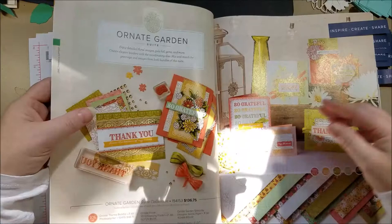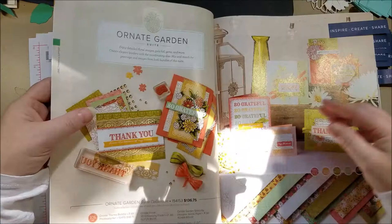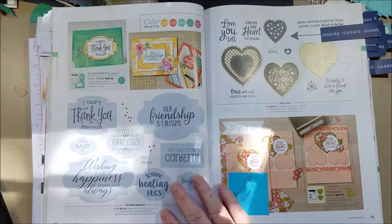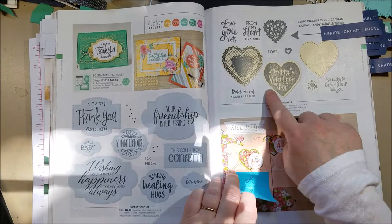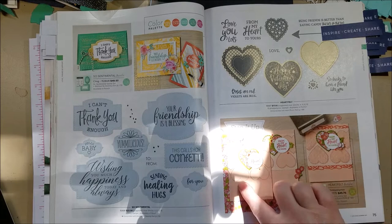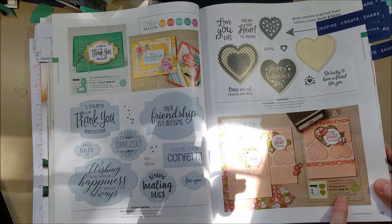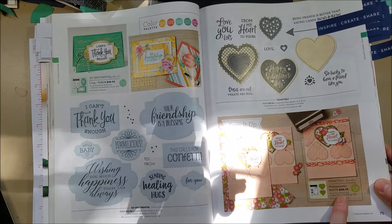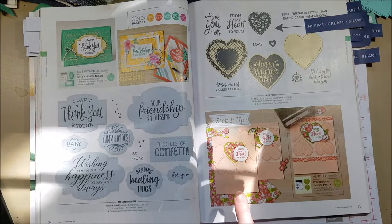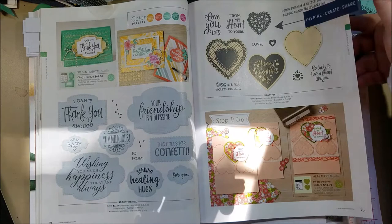I did a whole series on the Ornate Garden suite since it was an early release — check out my past videos, it's a really beautiful collection. There's also a set from the spring mini originally for Valentine's Day, but I really liked that they focused on non-Valentine's samples this time and kept the discount. This is probably the most expensive punch bundle at $45.75 — so if you join and don't have a die-cut machine, this is a great bundle to choose for free. The non-Valentine samples are really pretty.